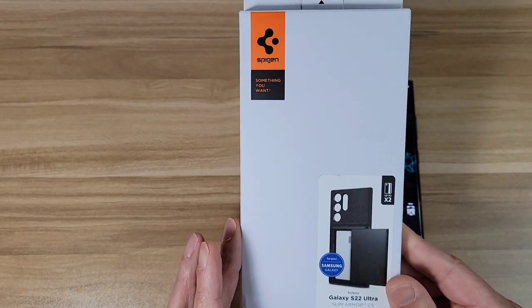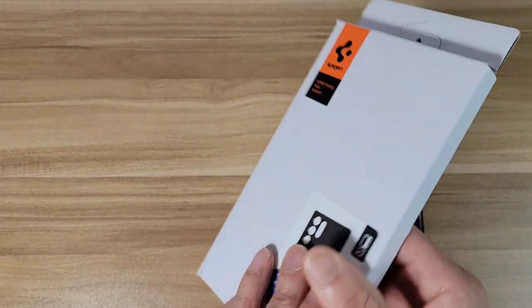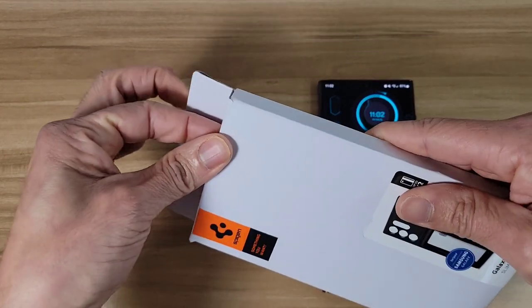Alright, let's check out the box. It's going to be from Spigen — it's going to be the Slim Armor CS. It's going to be a simple white box, nothing fancy. Let's see what's inside.